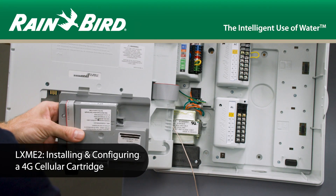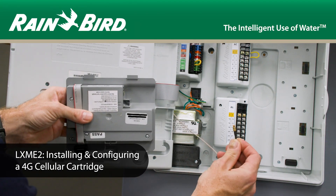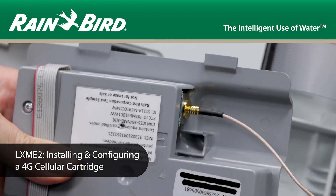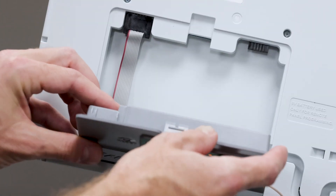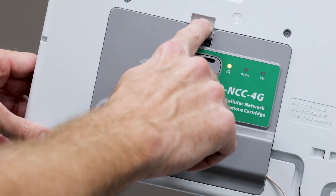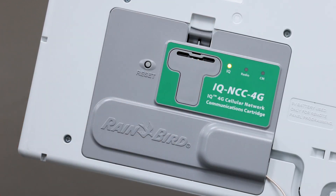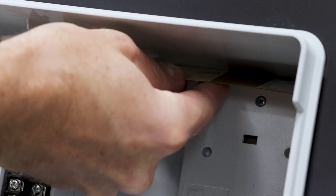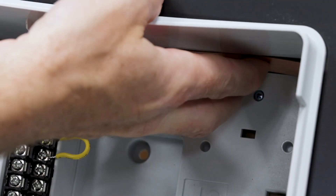This video covers the installation and configuration of the 4G cellular cartridge in an ESP LXME2 controller. This bundle includes the cellular cartridge, a pre-installed SIM card that is activated with an IP address, and an internal antenna for use with the LXME2 standard plastic case.